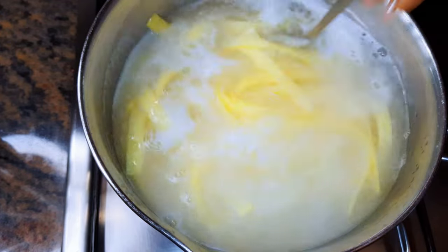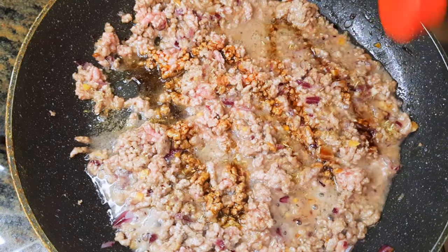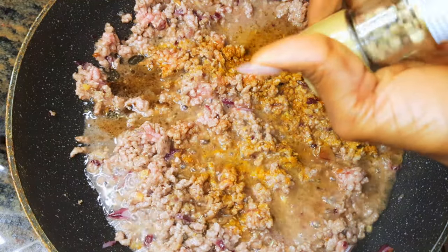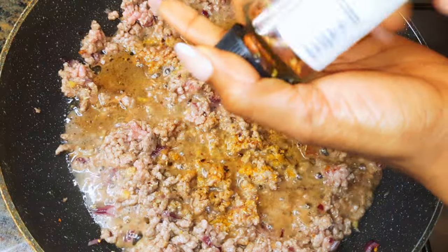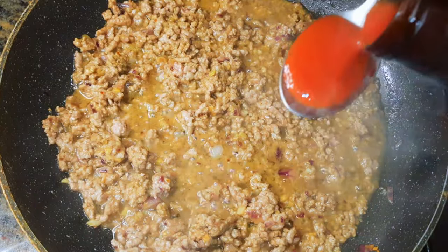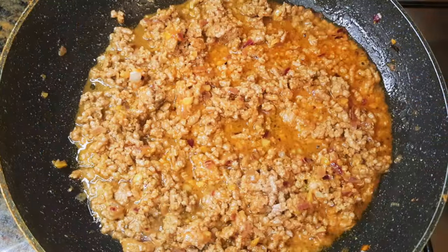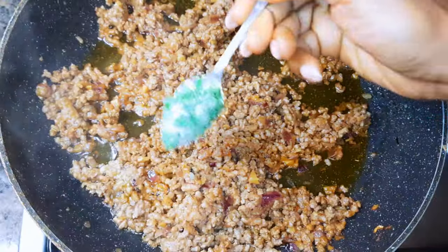I'll check on my sauce — it's coming out well. I'll come in with my favorite seasoning: some soy sauce, a little bit of curry, a little bit of black pepper, and some chili pepper. Finally I'll add about a tablespoon of fresh ground tomatoes and a teaspoon of parsley.